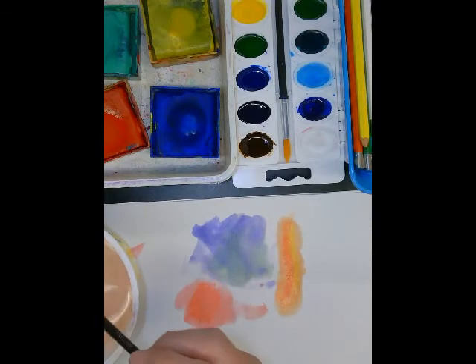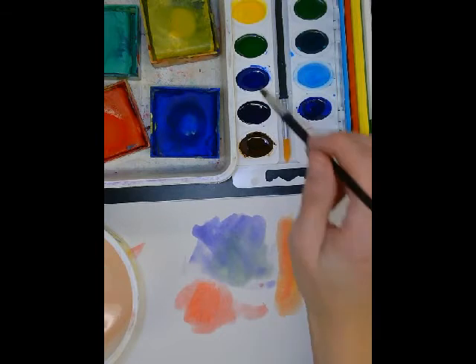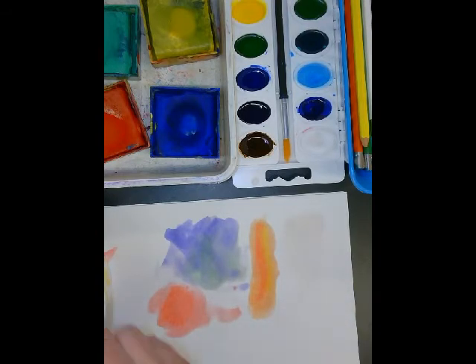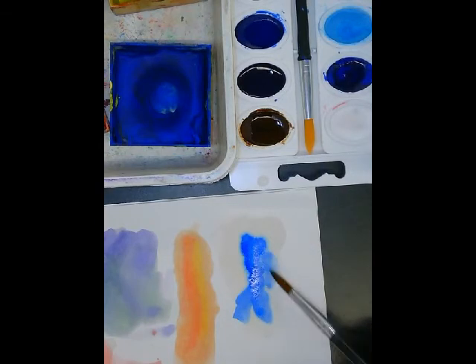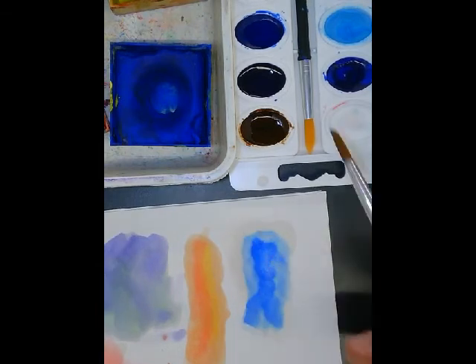You can experiment with watercolor in a couple of ways. You could use it just like I did — wet your brush, put it in a color, and paint on dry paper. You can also try painting a little bit of your paper just with water first, and then use a color on top. It sort of takes the color and spreads it out, making it fuzzy and easy to blend. So you want to try using it on wet paper and on dry paper.